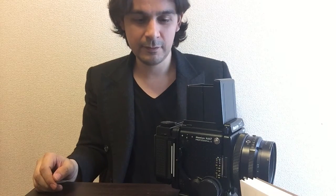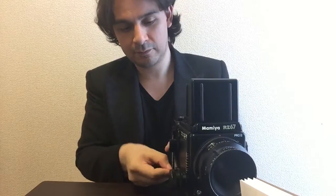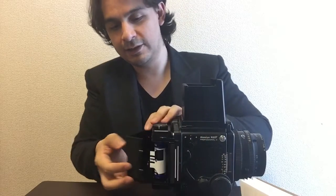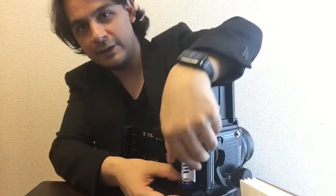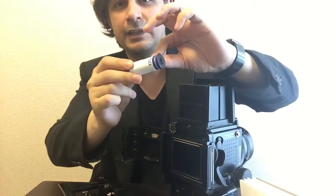I shoot the last frame — number ten — and automatically it starts trying to wind the film back. There we go. If I open this you can see the film is all the way on one side, ready for takeout, all wound up nicely. That's pretty much it for the Winder 2.